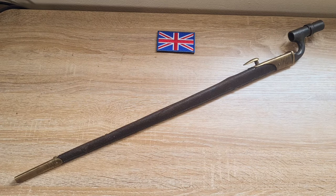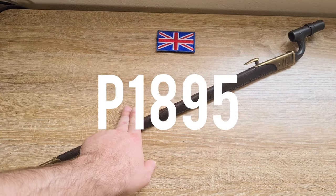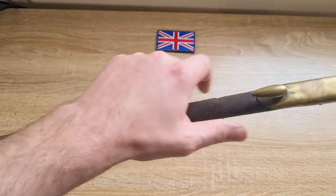Hi guys, welcome to Pointy Not Sharp. Today we're taking a look at the Pattern of 1895 Martini Enfield socket bayonet.